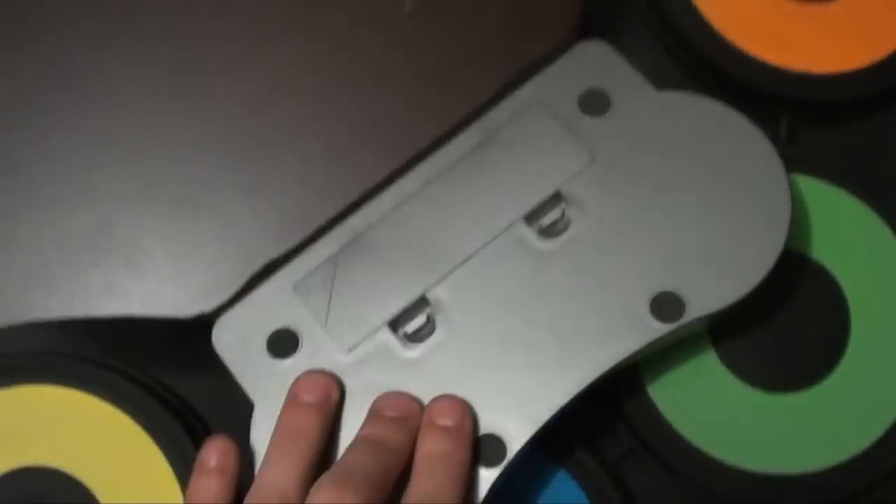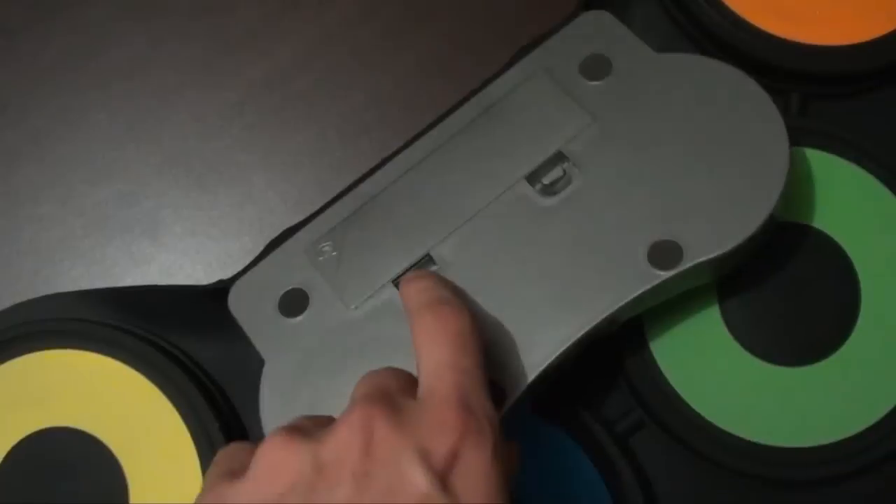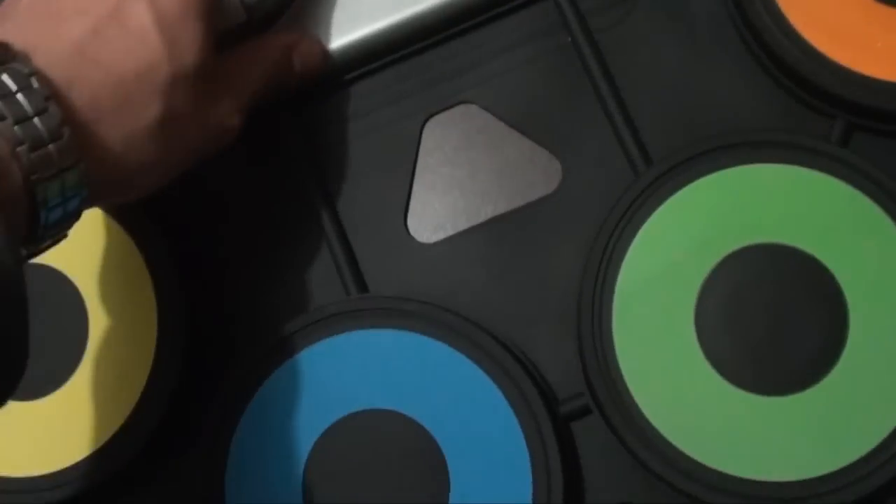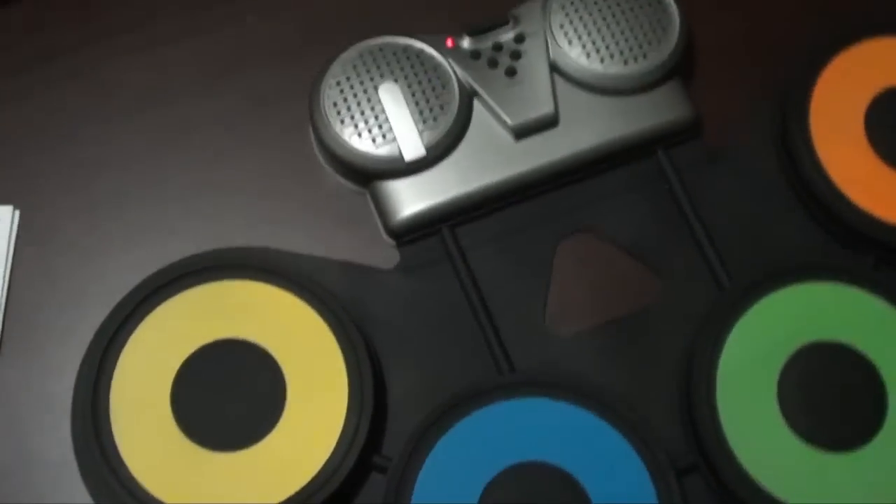On the back of the unit we've got our battery pack. All you have to do is put four double-A batteries in there, and then you're ready to play.